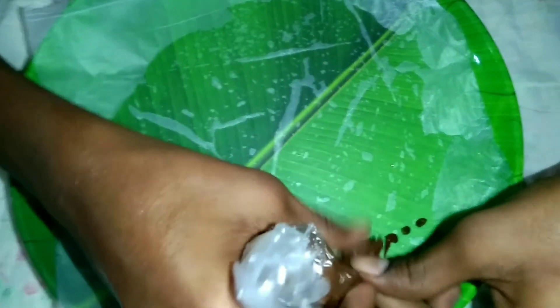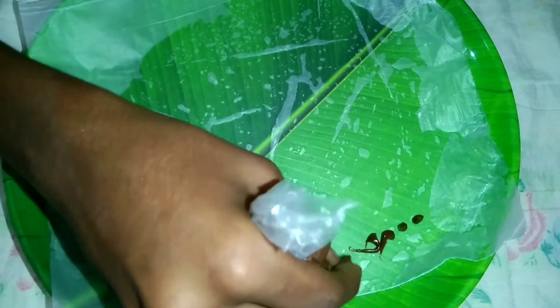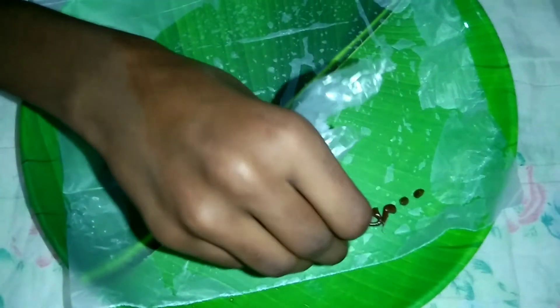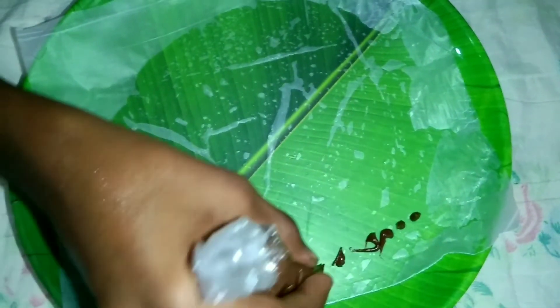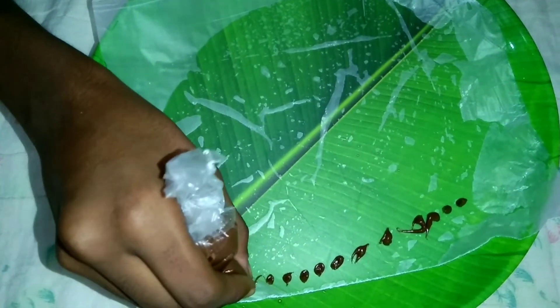This one is ready to go. Let's start cutting. It is easy to do. You can see everything complete in the way.